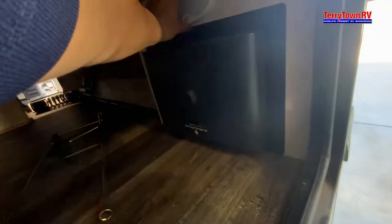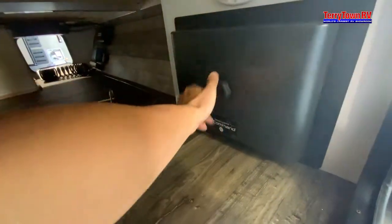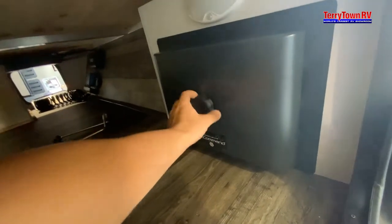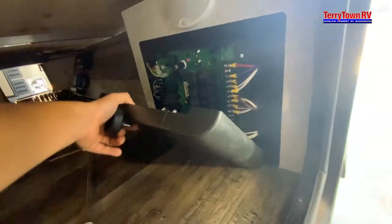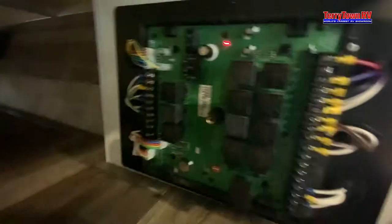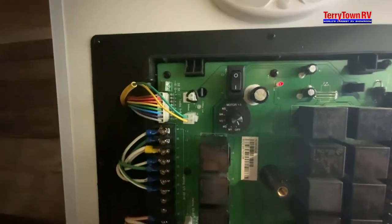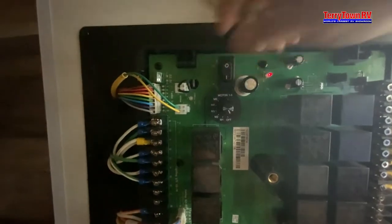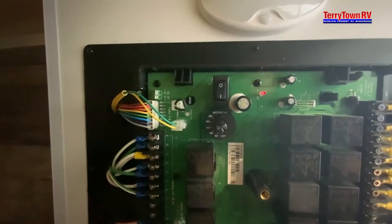Taking a look at this, we're going to have the brain of the coach. So if the digital panel goes out, don't worry — you'll still be able to run your arms and your slides through here. You've got motors one, two, three, four, and five, and then this is your in-and-out button again in case that digital panel goes out inside.